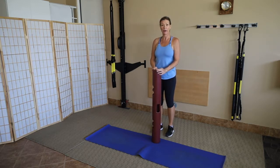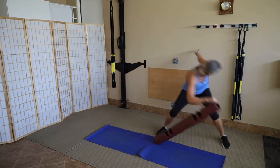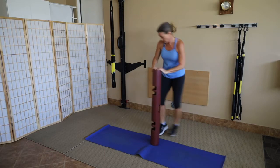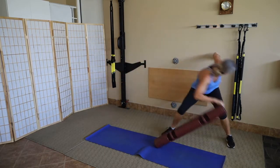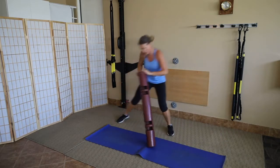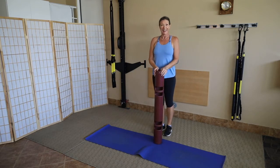Now 16 reps popping to the middle — plyometric, so it really gets the pulse up. We don't have to go too fast, just pop to the middle. Pop to that foot, push off the right, push off the left. Still getting a pretty good range of motion. Ten, eleven, twelve, thirteen, fourteen, fifteen, sixteen. That's cardio.